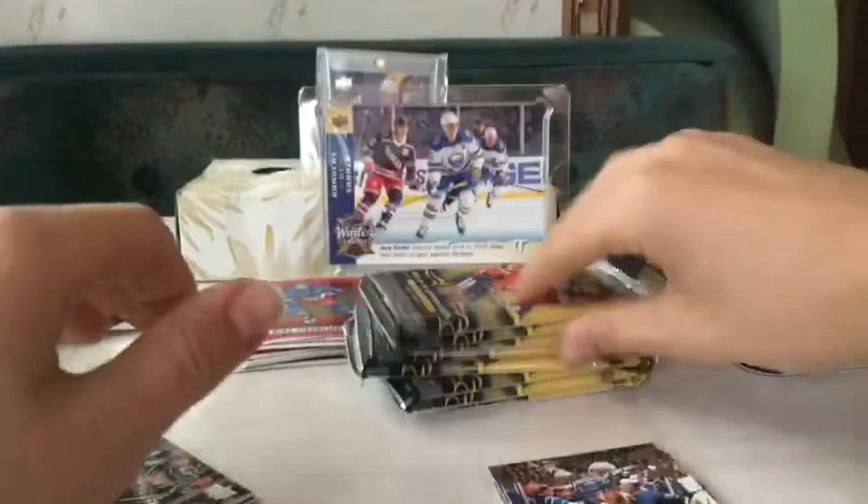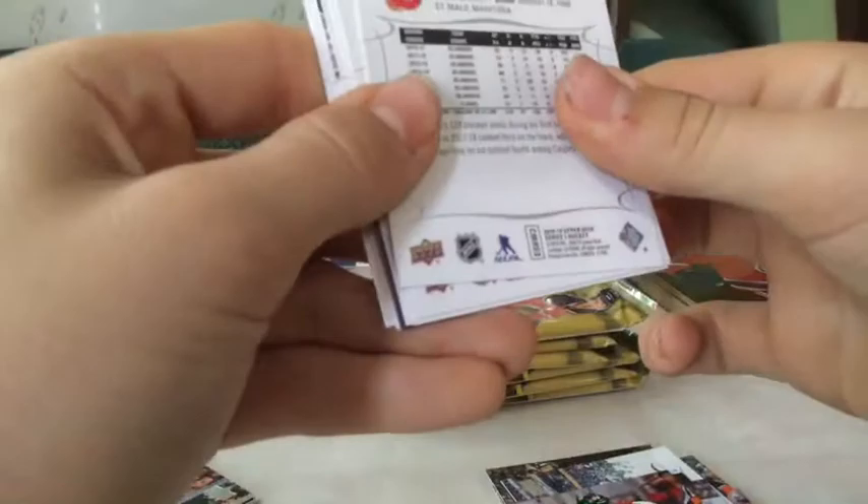I'm gonna save all the Young Guns stuff for last because that's what I like doing. It's not really a small break because it's gonna be a long video, but still want to do it. We get two canvases - that's one of the good ones: Braden Holtby, got this one but it's a good canvas - holding the Stanley Cup, pretty good canvas. Hope you're all having a great day! Oh, we got a Rookie Commence - we'll save all the good stuff for last. Like the Rookie Commences and all these cool ones - this is a Young Gun!